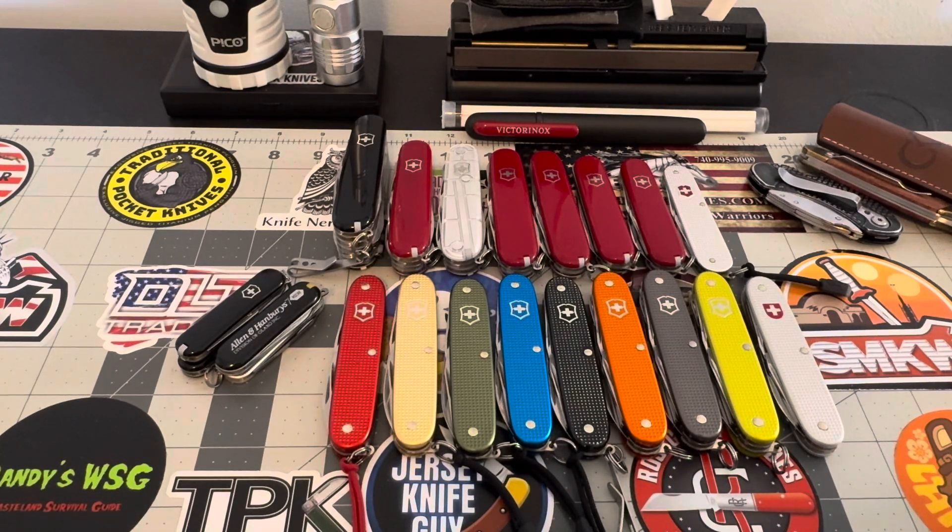Hey guys, ladies and gentlemen, YouTube — how's everybody doing? It's quarter after 10 Thursday morning here, and what I was trying to do was refine all of my sub-collections.